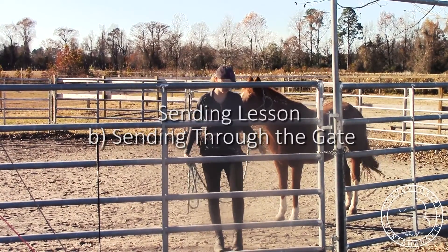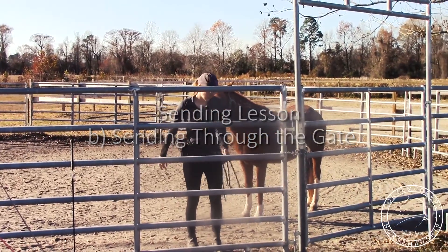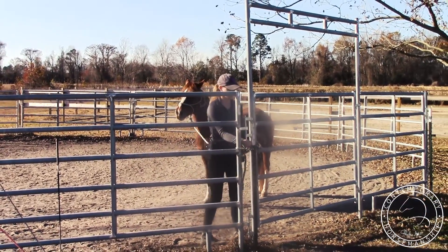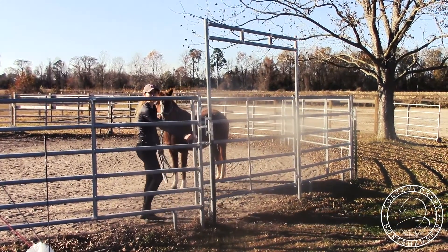I'm Chandra and I'm here with Rain. I'm going to show you the second part of the sending lesson where I'm just going to send her through the gate. The weirdest part — you do need a halter.